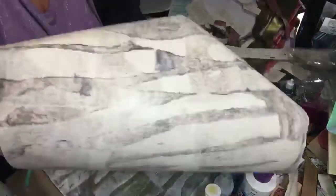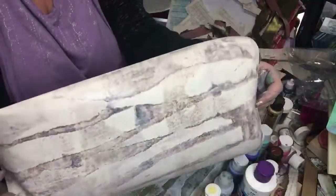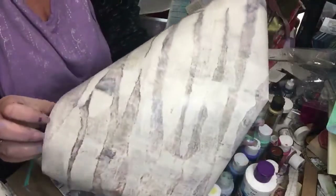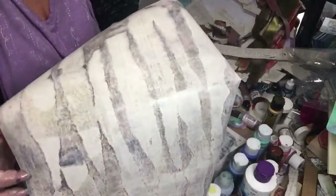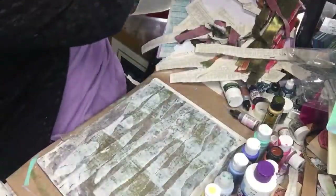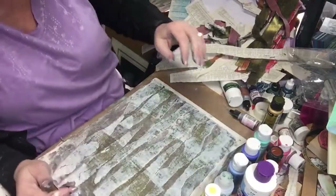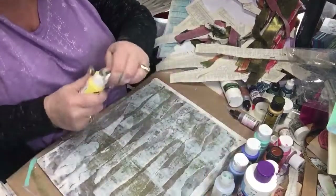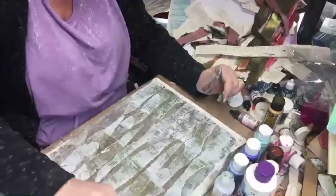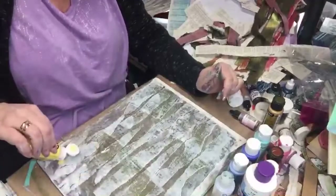Wow, check that out! That's pretty. What a contrast! I like the way the torn paper just looks awesome. I think we were successful in every single thing that we did.